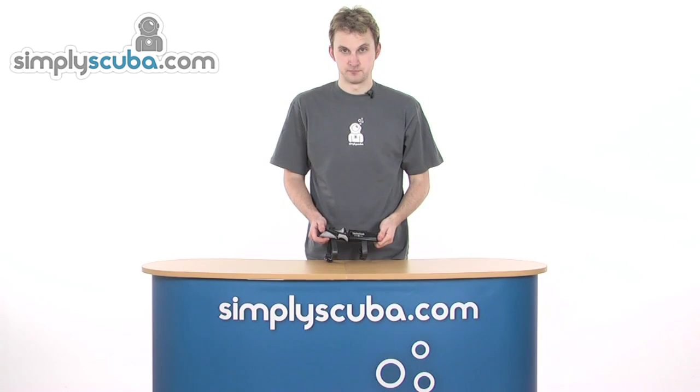Hi, welcome to simplyscuba.com. In this session, we'll take a look at the Aquilon ZAK2 knife.